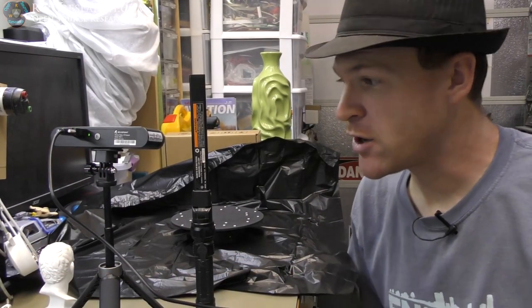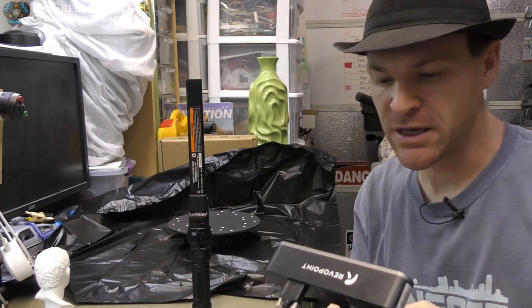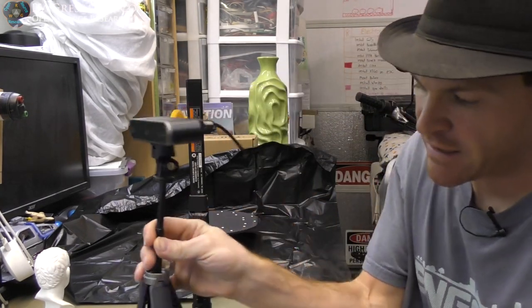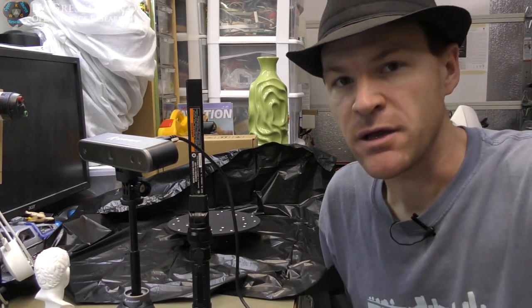All right, so there is my overview of the RevPoint POP2 3D scanner. Pretty cool piece of kit — that's all I've got to say. Thanks for watching and catch you on the next one. Peace out.